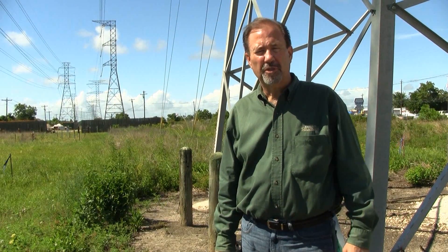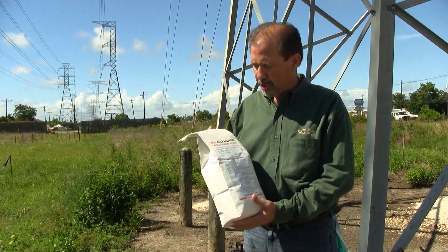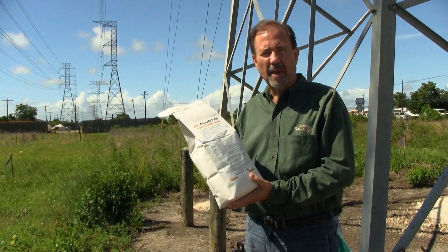Hi, I'm Keith McCoy with Solutions Self-Chem. I want to introduce you to Tebuthiuron ADWG.